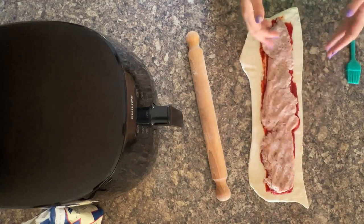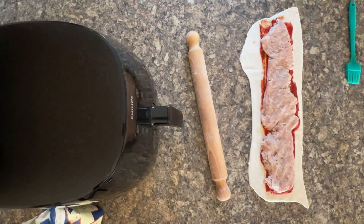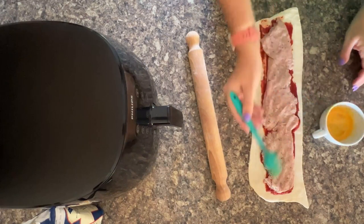Once you've added your sausage meat, give your hands a quick wash. Then be ready with your egg wash and your pastry brush so that you can do an egg wash layer around the edges.